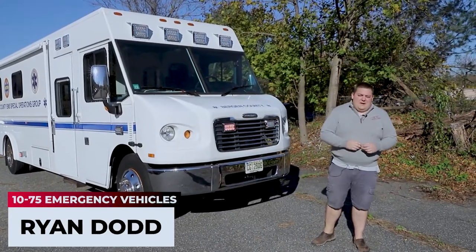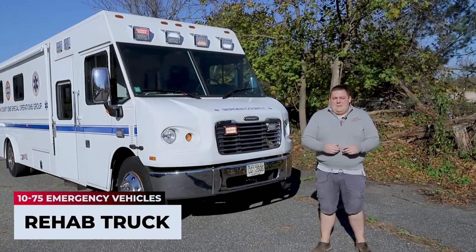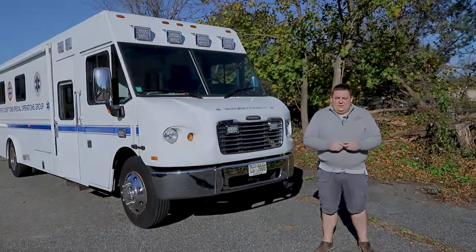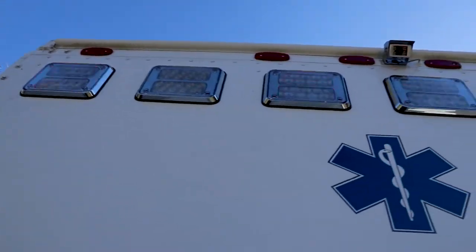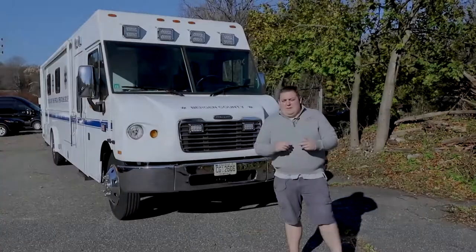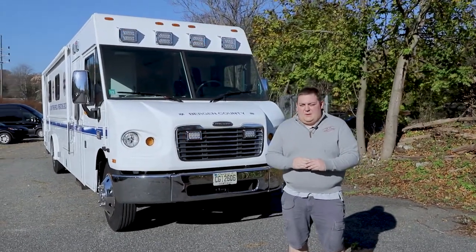How are you doing? It's Ryan with 1075 Emergency Vehicles. Come check out this week's build showcase of this Freightliner OldieMaster Rehab Truck. We're going to be going over this next project, another different project for us that we're happy to showcase for you this week.